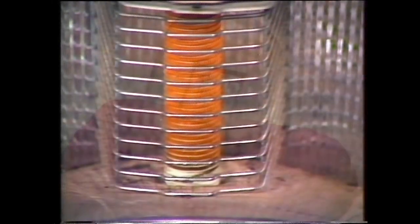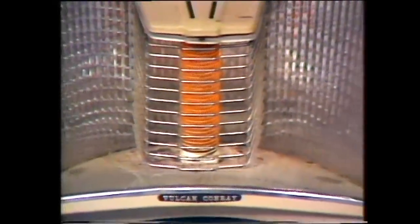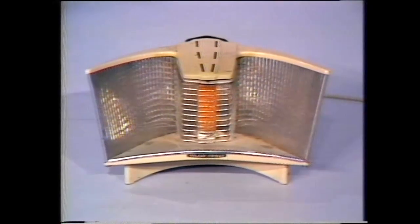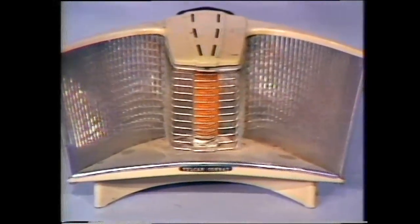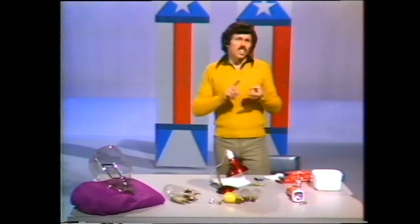One part of it is absolutely vital, and that's the centre part — the filament. The filament of a lamp is very much like the element of a radiator, an electric radiator. Electricity is passed through the element and, as you know, it glows and gives off light. But that's not the vitally important part for a radiator — the important part there is the heat. But with a lamp the important thing is the light, and so there's one problem immediately: if you pass electricity through a piece of wire you're going to get some heat as well as light. And there's another problem too.